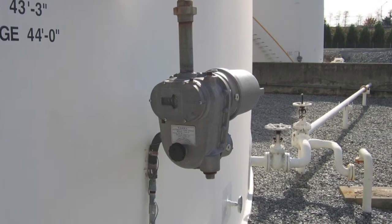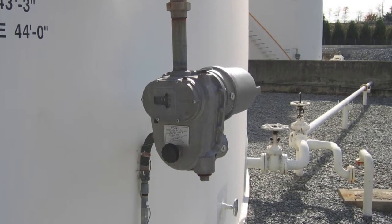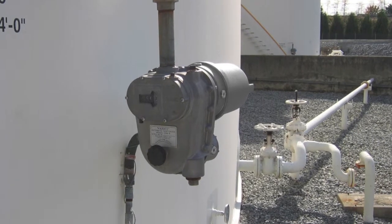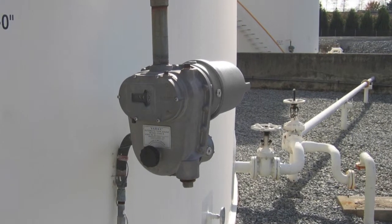In this video, I want to show you how to set the 8200 current output transmitter's limit switches. This procedure is easily completed at the transmitter in the field, but remember, you may need a hot work permit to conduct a procedure in a hazardous area, such as a tank farm.